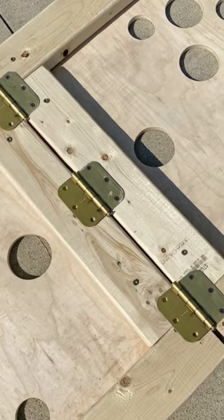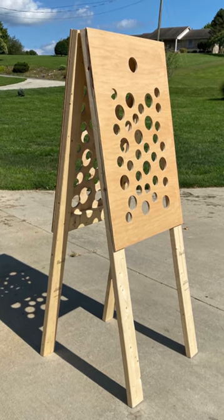Add some 2 by 4s to the edges to create a frame and legs, then hinge the two pieces together to form a standing A-frame structure.